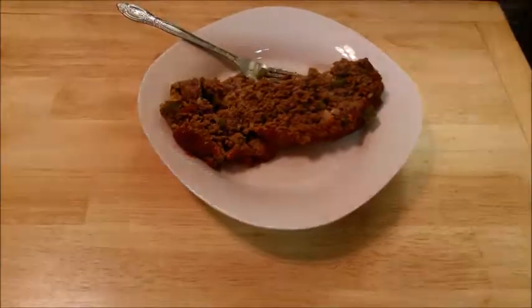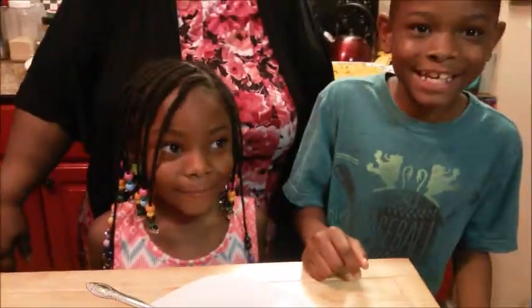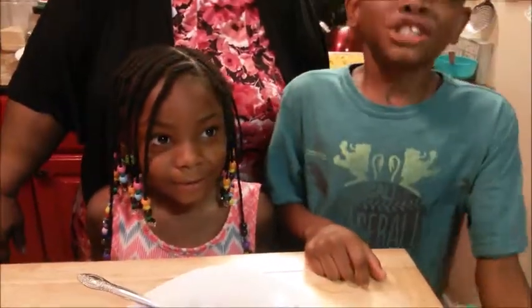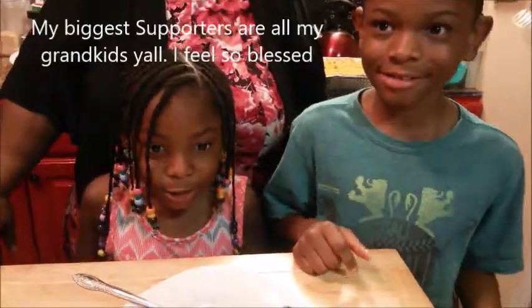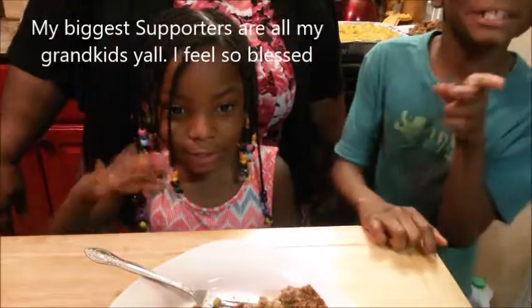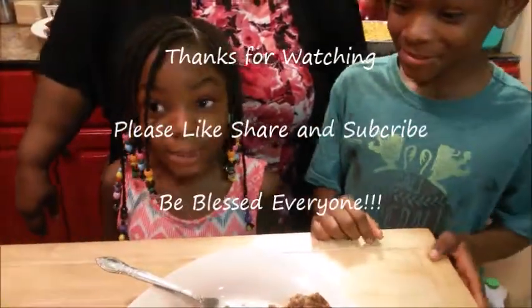I'm getting ready to close now. Our grandkids want to tell y'all something — if you like my video, share, like, and subscribe! Please make sure you subscribe. Bye y'all!